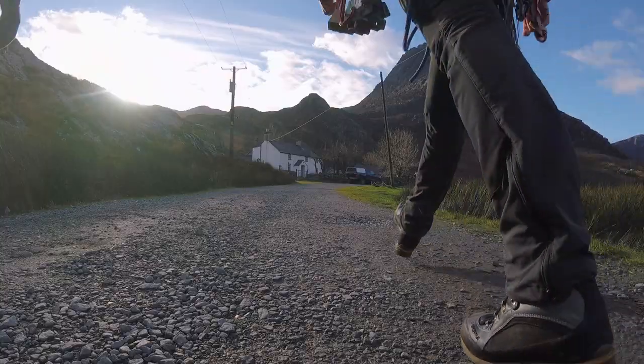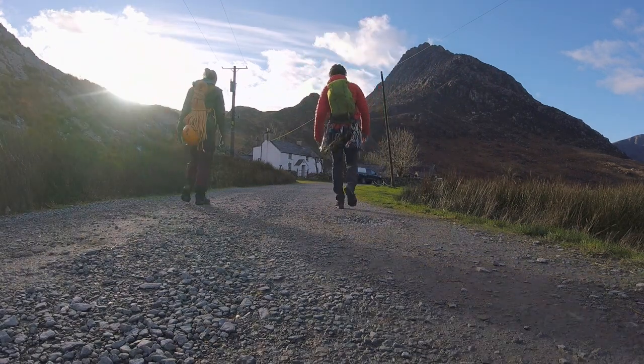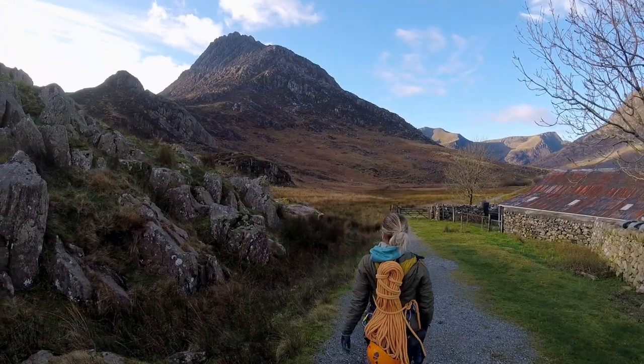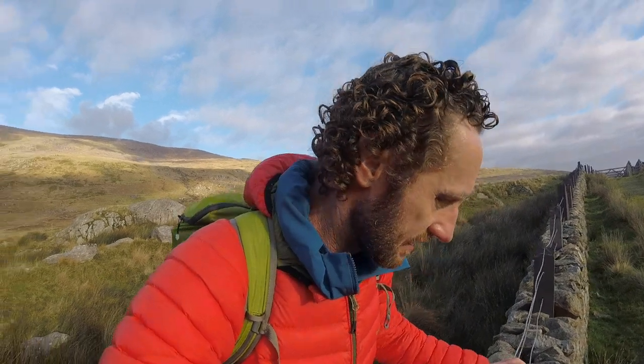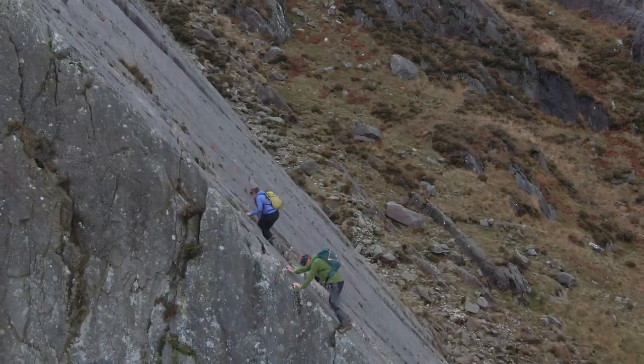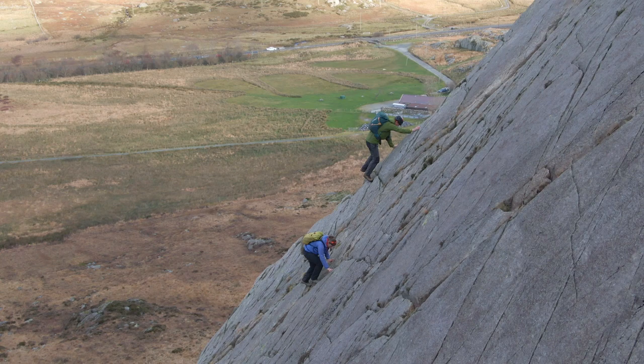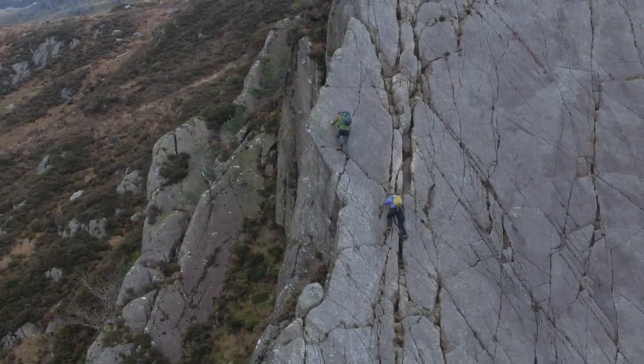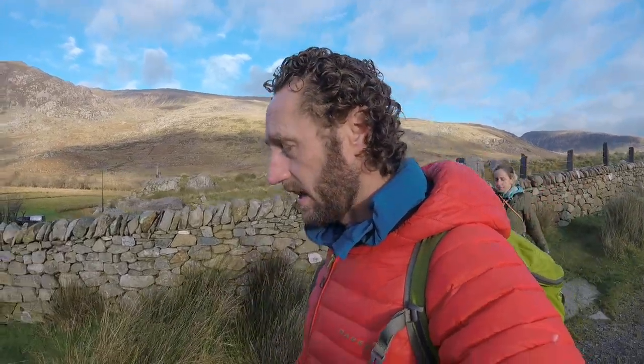We're going to head into Trevan Bark. Trevan Bark is an absolutely amazing place to learn trad because it's a really nice easy angle slab on excellent rock, just at the foot of Trevan, the most amazing mountain. It's a great slab with several routes of mod, diff, v-diff, and a few thin, more airy and delicate routes as well. What a brilliant place to learn how to place gear and set up belay anchors.